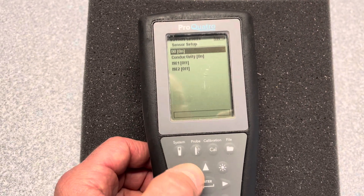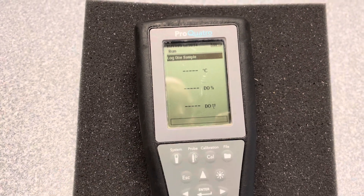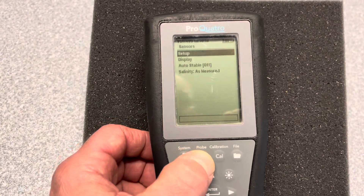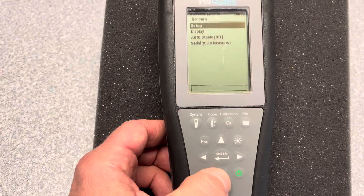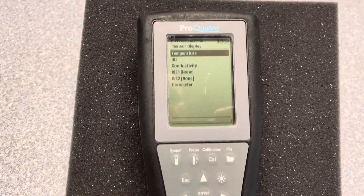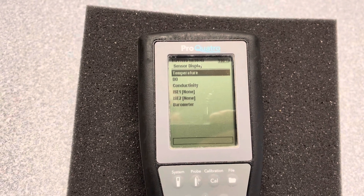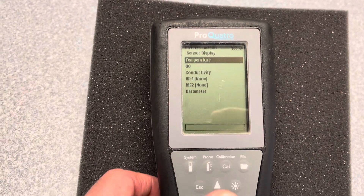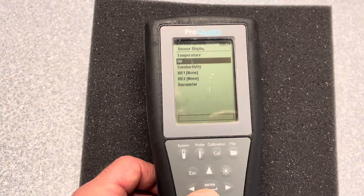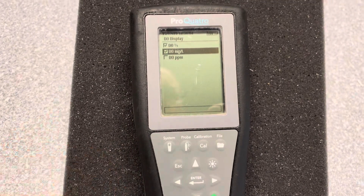The other thing we want to do — when we hit Escape — is how to change the mode of the sensors that you have. We're going to go back and hit the Pro button, and then this time we're going to go down to Display. We're going to select the parameter that we want to change the mode on. In this example, I'm going to go down to DO and hit the Enter button. Here you have three options.